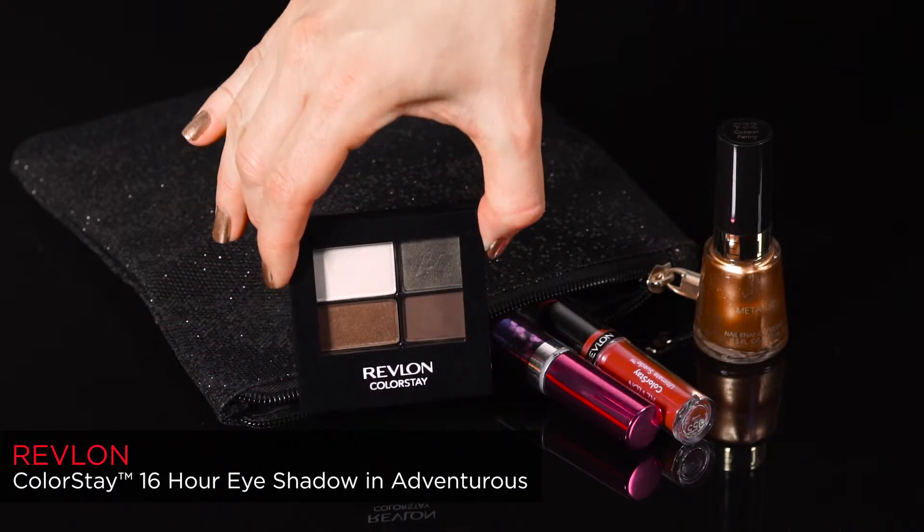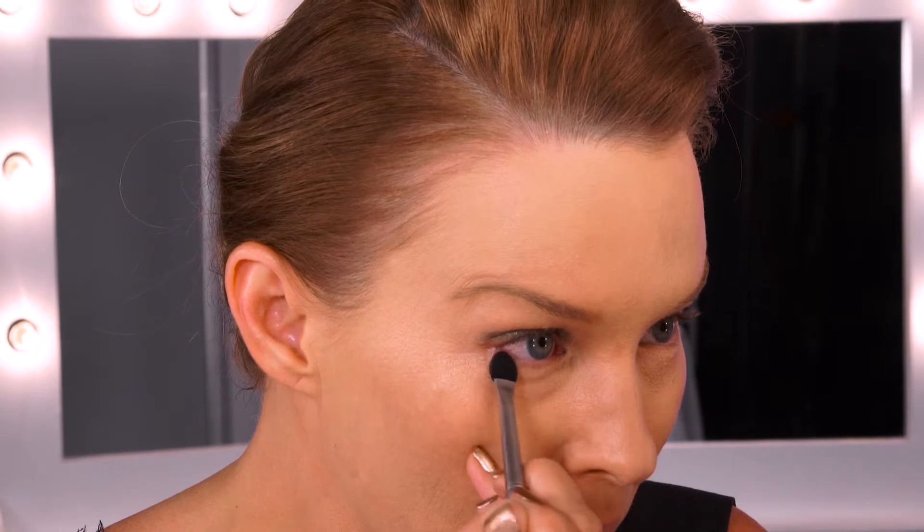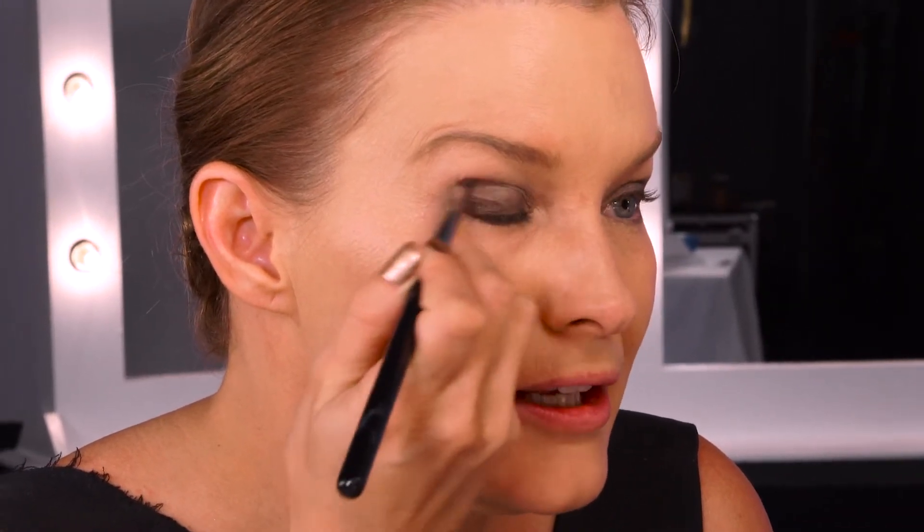For the eyes, I'm using the Revlon Colourstay 16 Hour Eyeshadow Quad in Adventurous. First of all, place the olive green along the lash line and up to the socket line, then apply the olive green under the lower lash line as well. For step two, if you want to increase the intensity, use the matte brown along the lash line and up into a V into the socket line.